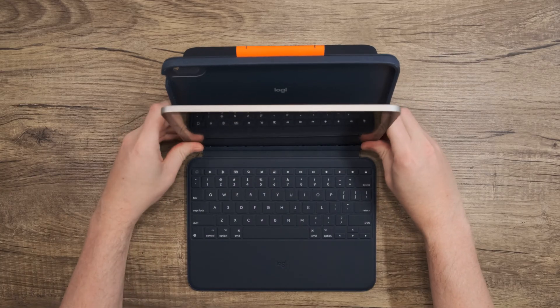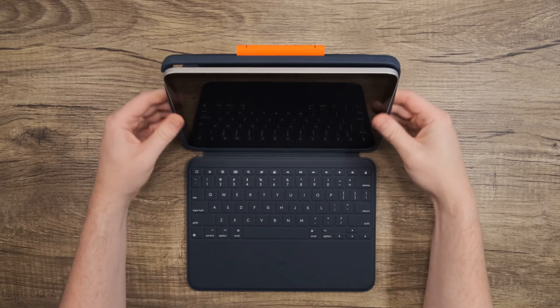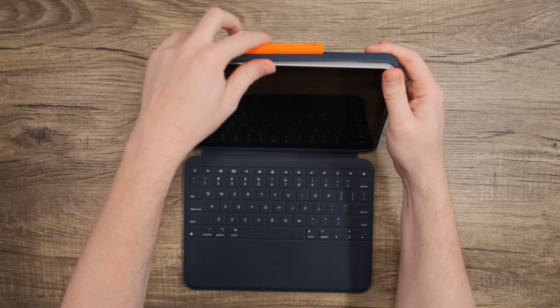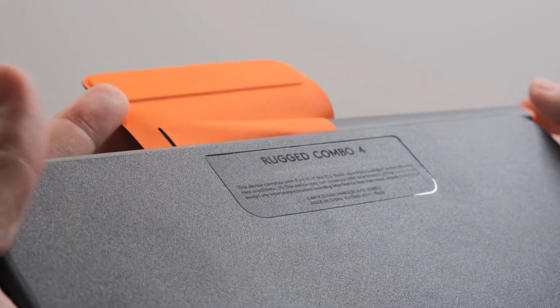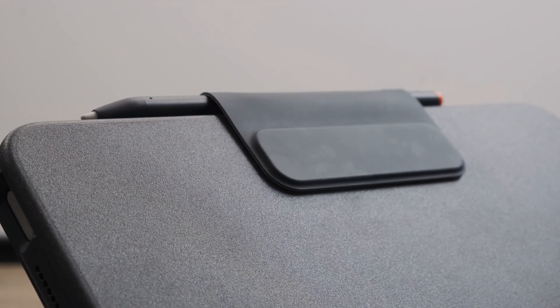Press until the bottom of the device is seated and then work your way up the right and left sides, folding the case over, and snap in the top left corner. After snapping in the top left, work your way over to the top right, snap the top right corner, and the device is installed. If you like, you can store your Logitech Crayon in the holder or in the magnetic latch, but you're ready to get going.